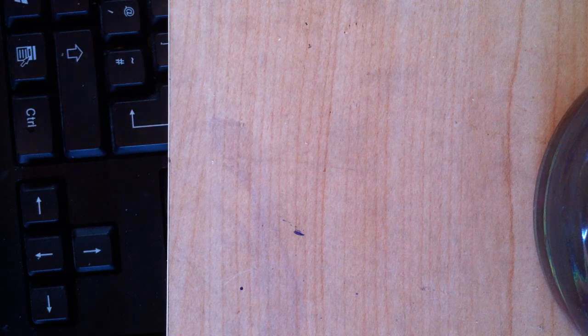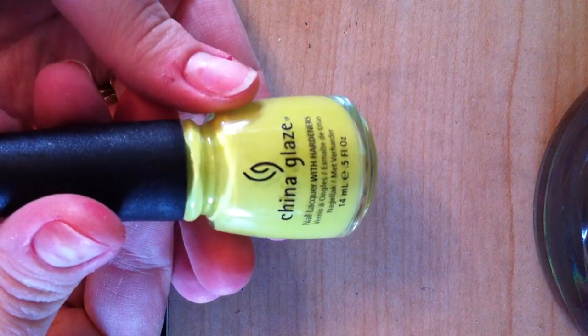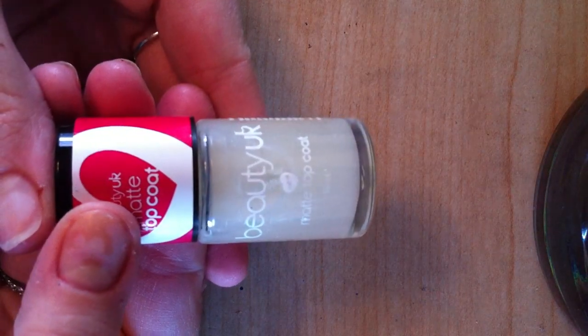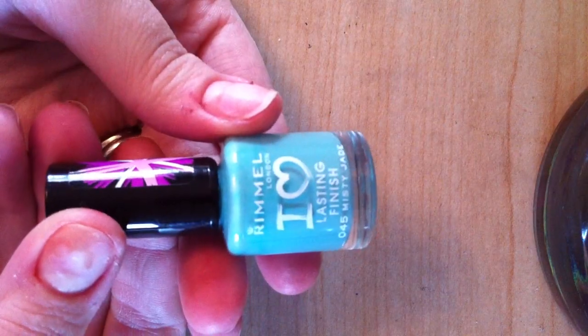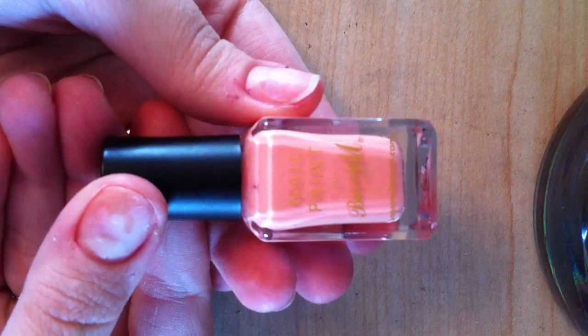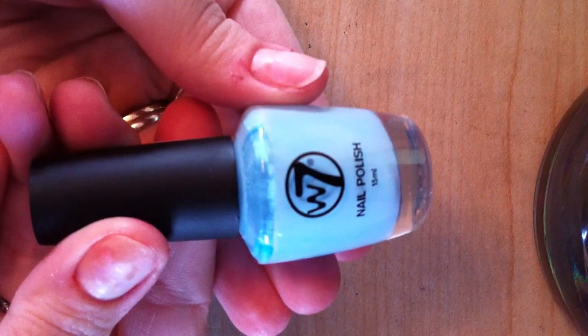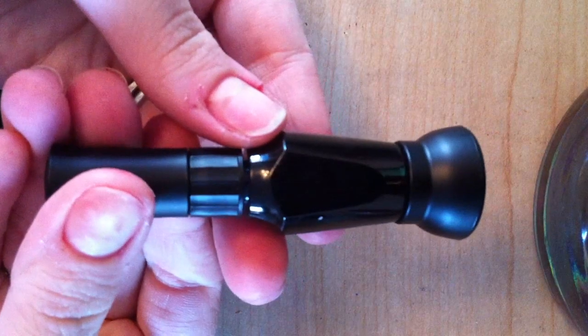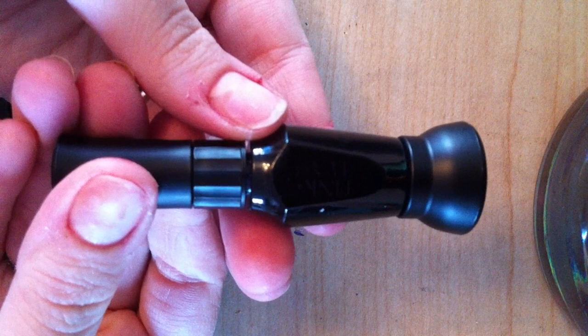The polishes I'm going to be using today are, in no particular order: Electric Pineapple by China Glaze, Matte Top Coat by Beauty UK, Misty Jade by Rimmel, White by Barry M, Peach Melba by Barry M, Sheer Blue by W7, Papaya Punch by China Glaze, Flirty Girl by Orly, and Black Striper by Pink Tees.